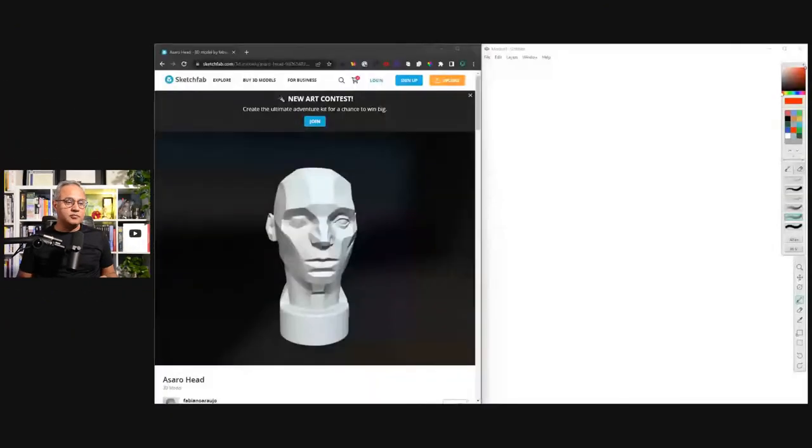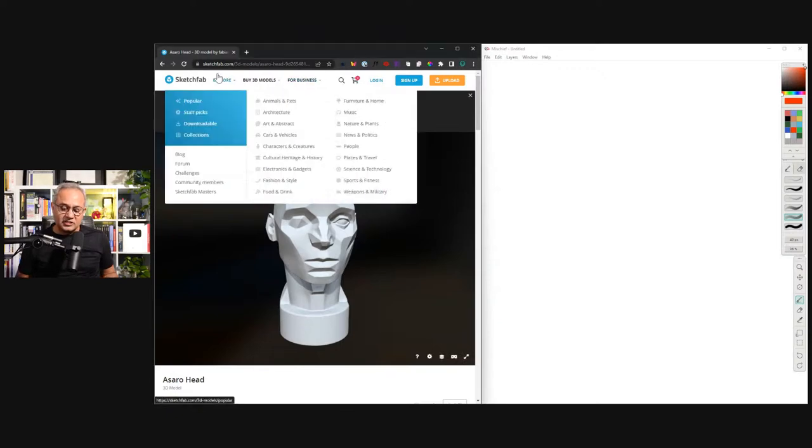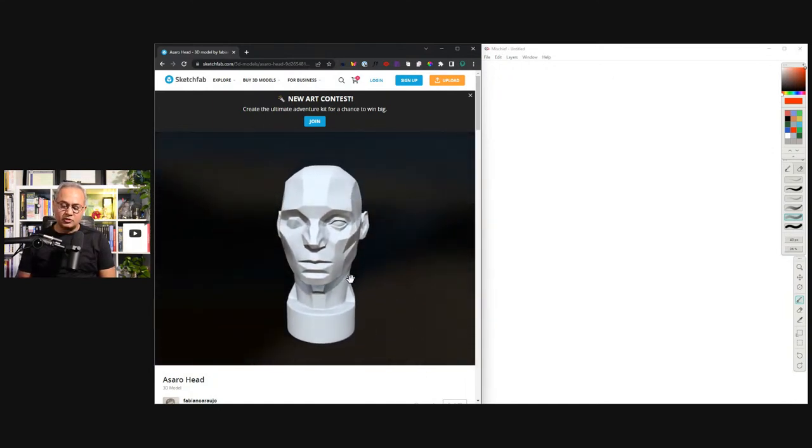Why I'm going to become philosophical is that today I was going to talk about — and I am going to talk about — a Asaro's Head. A Asaro's Head is a model, and let me share my screen to show you what it is. This model here on the left, on Sketchfab.com, this is a Asaro's Head.